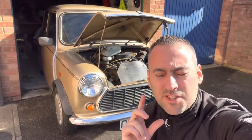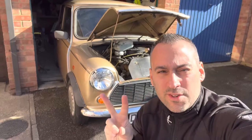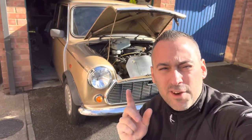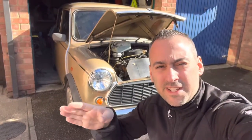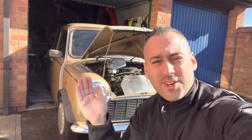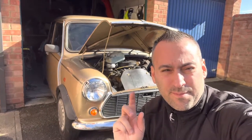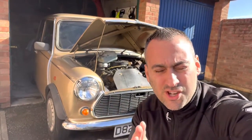I'll be changing the slave cylinder. There are two different types on this era and age of car. Mine is a Verto type. Non-Verto types basically have the bleed nipple right at the very end, whereas a Verto has it facing upwards. So make sure you get the right one — check your car and look at the shape of it.